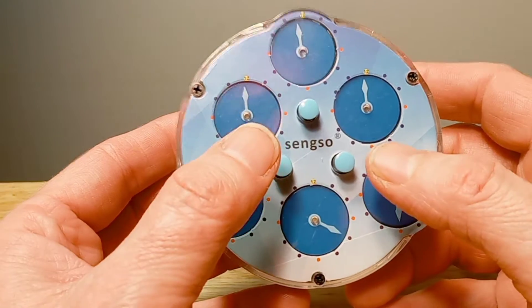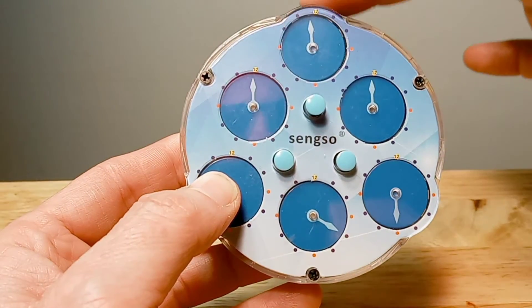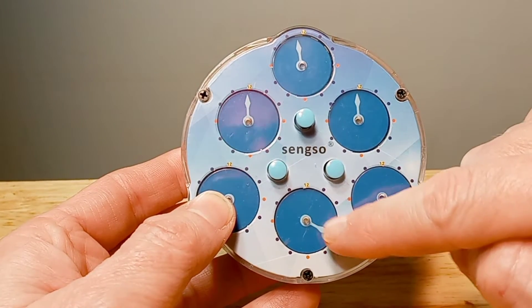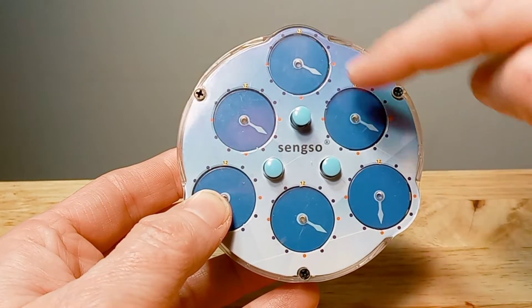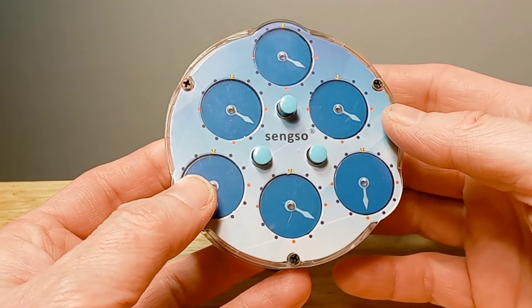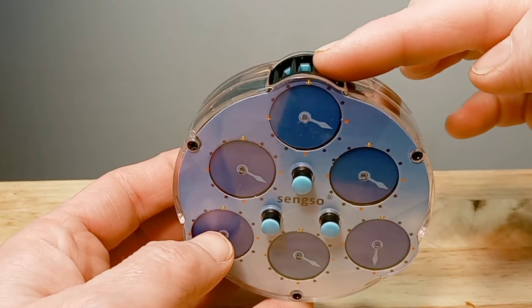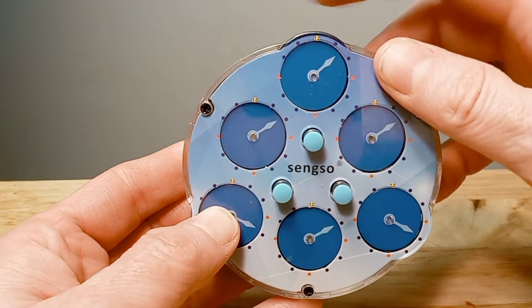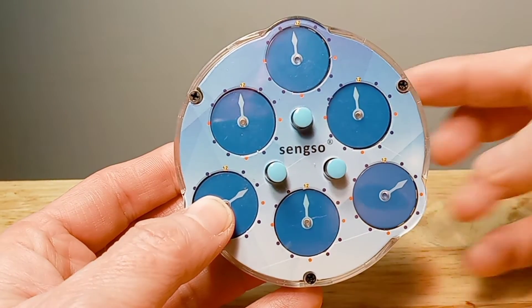So what we do is push these two pins on the bottom in — one, two — then you take the top dial here on the very top and we turn the hands to match. We'll turn it down so all four of these match, and then once we do that we push the pins back in. Then we use the top dial here to bring all these hands straight up to 12 o'clock.